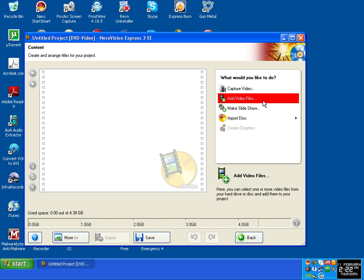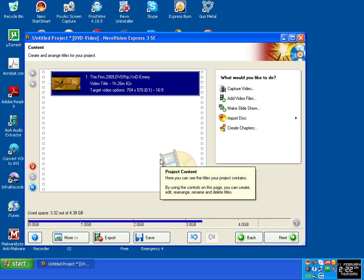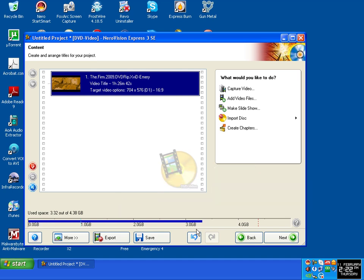Click on Add Files — click on as many files as you want as long as there is enough room on the disc to burn them. Click Add Files. I'm going to click this film, The Firm, click Open. The DVD is a standard 4.7GB and you can see this blue line here showing how much it's going to use up on the disc, which is about 3.25GB. That's enough. Click on Next.